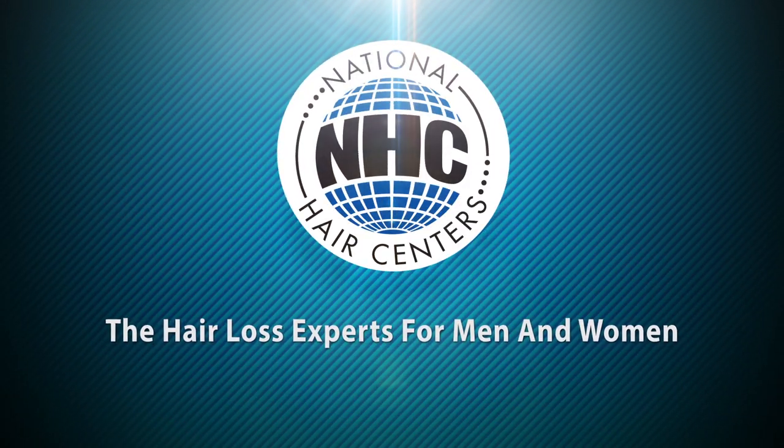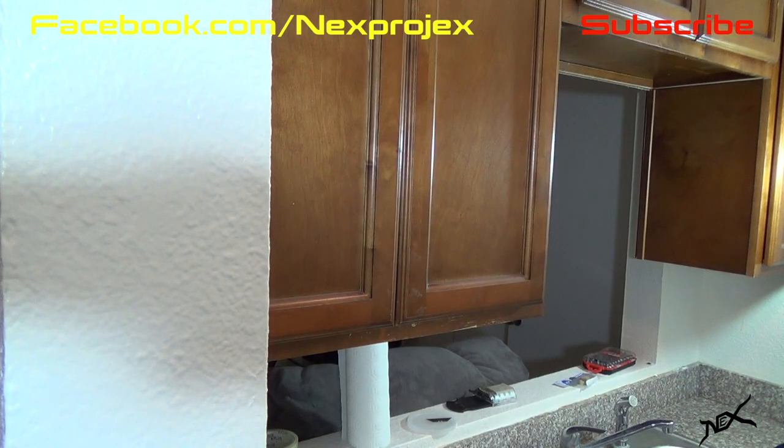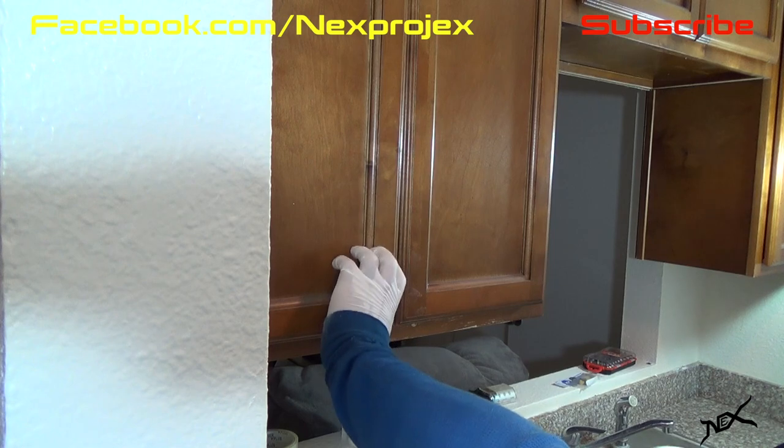Hair law solutions, served daily — check them out at nationalhair.com. All right pranksters, back to the booby trap. This is what will happen to the next person that opens that cabinet door.